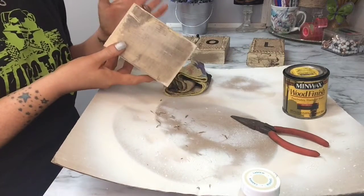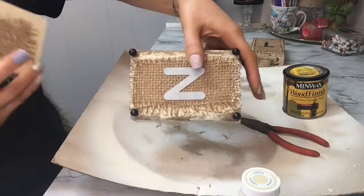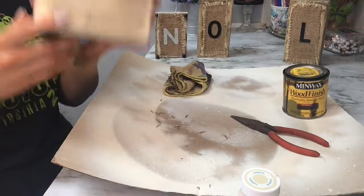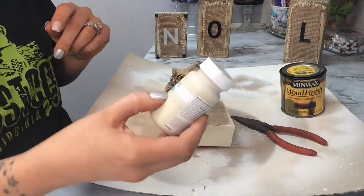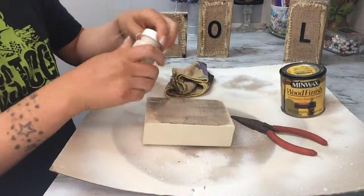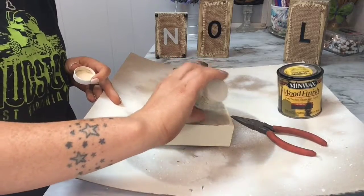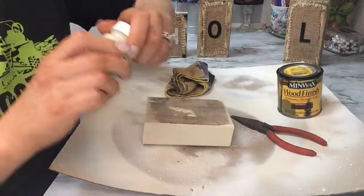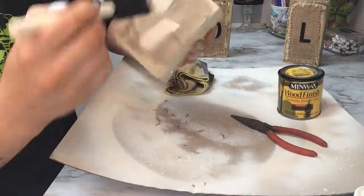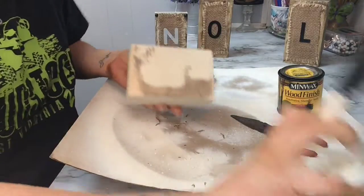For the next little project, you're going to need some type of wooden block. I just had an old two-by-four and cut little pieces out. I made ones that were bigger and longer, but this one I wanted to spell out 'NOEL' in different sections. Take your block and paint it with Waverly chalk paint in Cashew using an old foam brush.